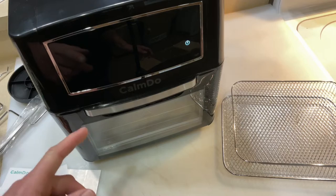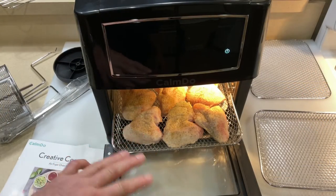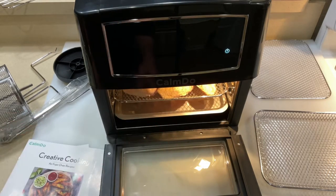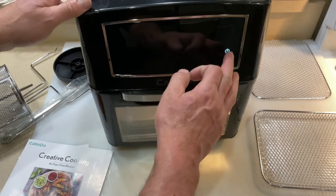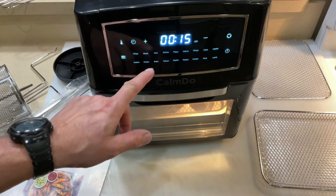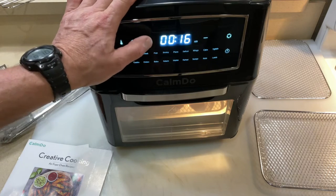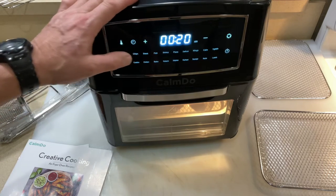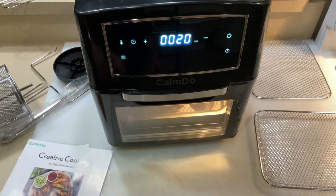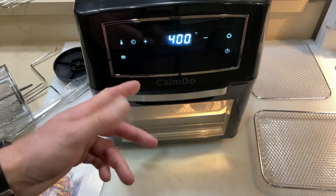We're going to do some chicken wings. I've got six wings in there — all I do is cut off the wing tips and put a little seasoning of your choice on them. I've got the drip tray down below, and I'm going to close it up. I cook everything on the highest temp — 400 degrees on this one — and I'm going to set the time to 20 minutes. Just press this button right here and the Calm Dew does everything for you.